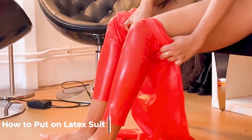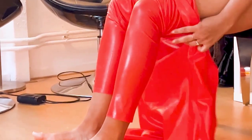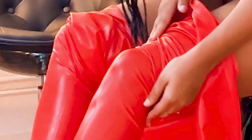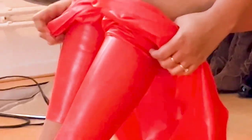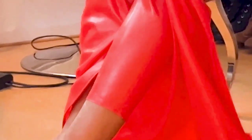I start off putting the latex catsuit on with my seat in first. I honestly do this sitting — I think it's way easier. I used to do it standing up but it doesn't work that well for me. I figured out sitting is way better, so you have to see whether that works for you too, but for me it works.